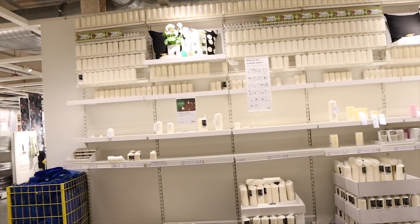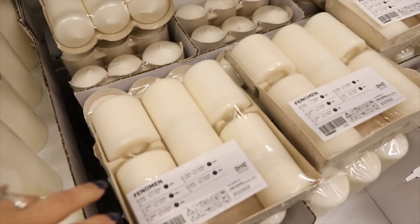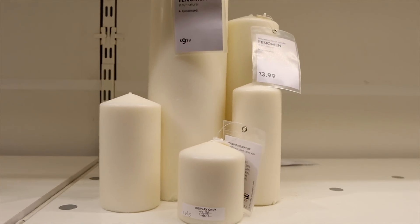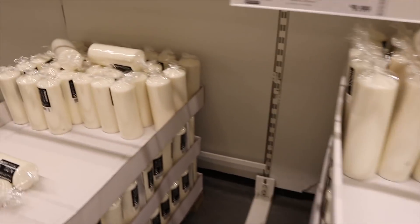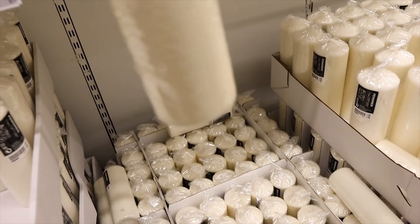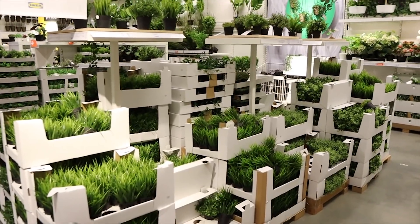I do actually need to pick up some candles for another project, and you really cannot beat the price of candles at Ikea. This set is $7.99 and you get a variety of sizes — great if you're doing a display with different layers and heights. For the project I'm doing I actually need a larger candle, so I'm thinking this one for $7.99. They also have a sign saying they lowered the prices on all of these little planters to $4.99 from $5.99 — so that's exciting.